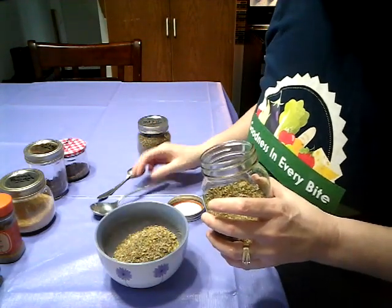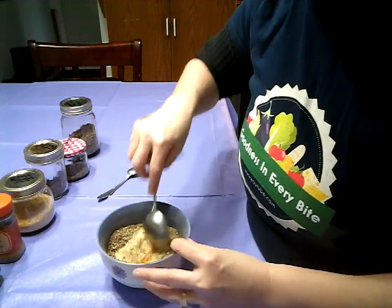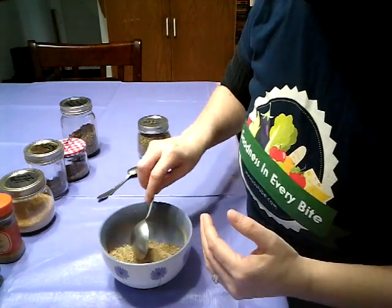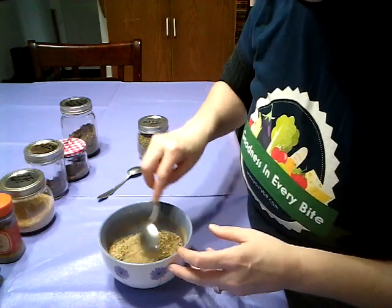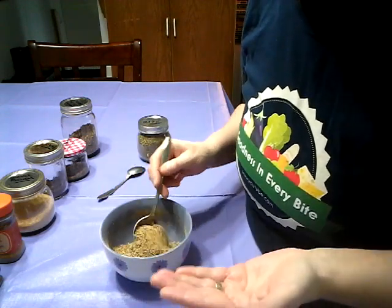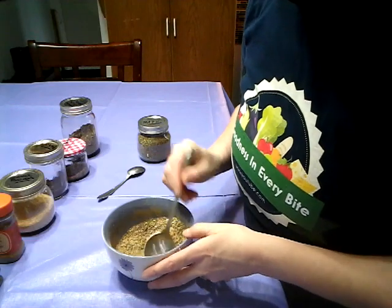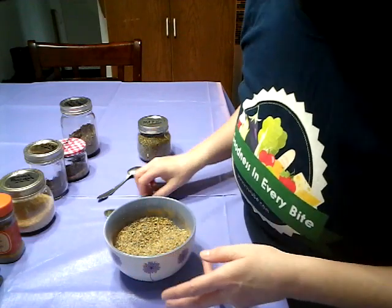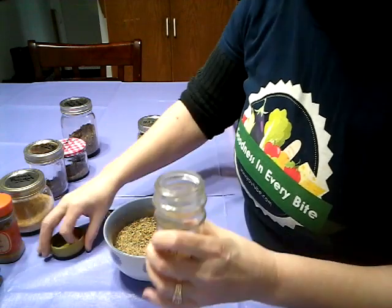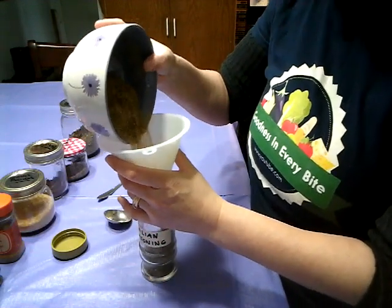Then you mix it all up. If you want to make a big batch you can — double the recipe, triple, quadruple, whatever you want. I don't put any salt or pepper in this because some people don't like salt, and some people don't like a lot of pepper — which is me. So mix it all up and then just put it in a jar marked whatever you want. I just happen to put 'Italian seasoning.' Get your funnel and pour it in without making a mess.